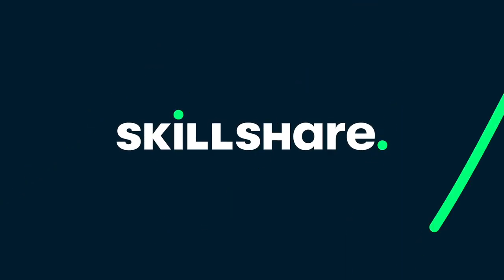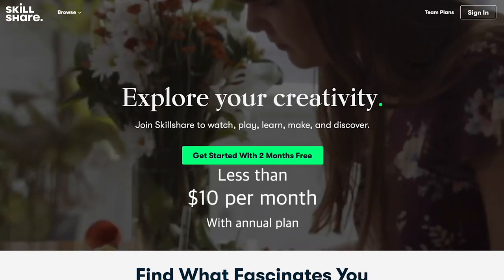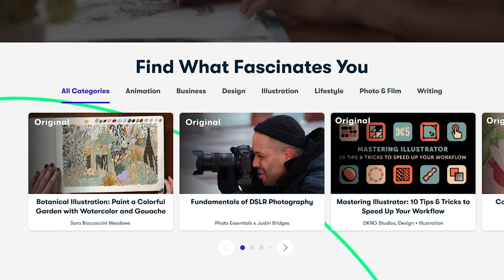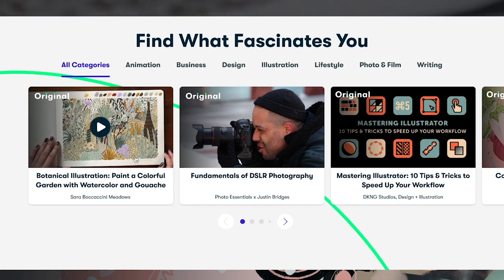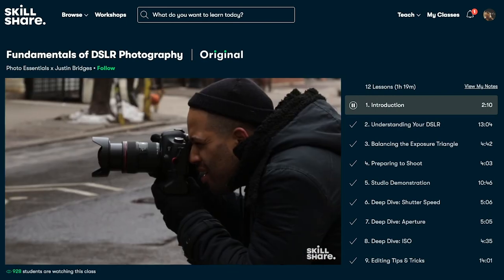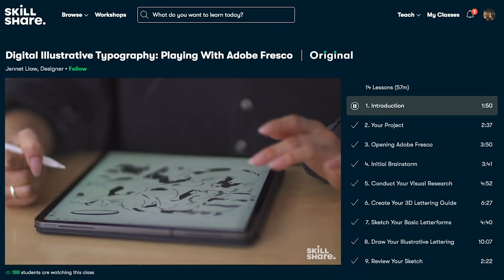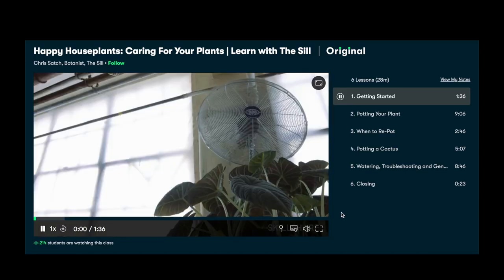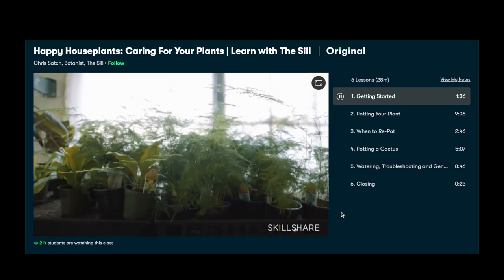Skillshare is sponsoring today's video. Skillshare offers creative classes designed for real life and all the circumstances that come with it. These lessons can help you stay inspired, express yourself, and introduce you to a community of millions of like-minded creatives with a hugely supportive community — great for encouragement, communication, and inspiration.